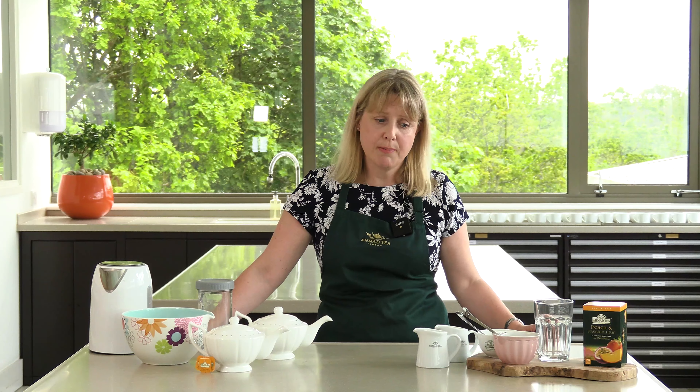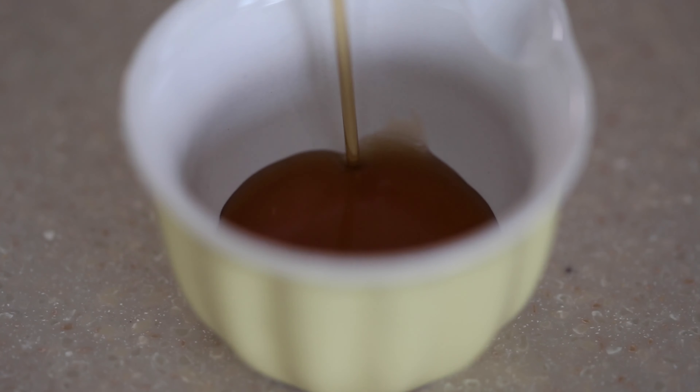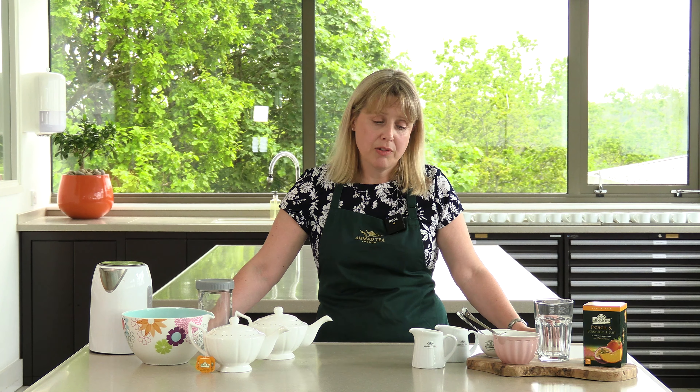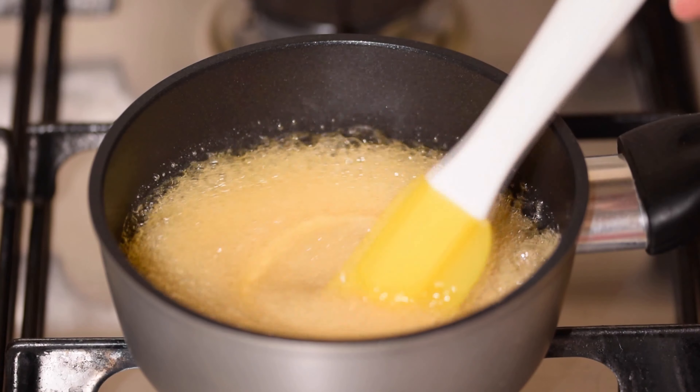We also need to make a sugar syrup. For this we've used a hundred grams of demerara sugar melted on the hob with a hundred mils of water until the sugar is completely dissolved. This is then allowed to completely cool.